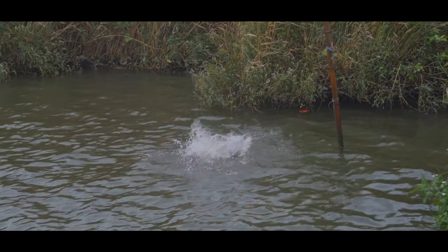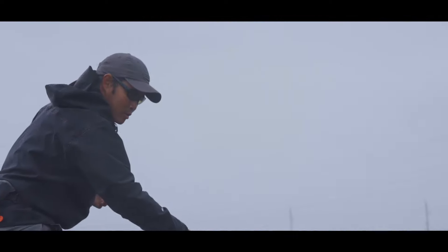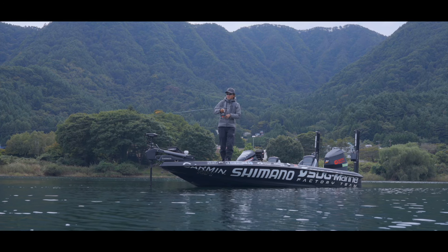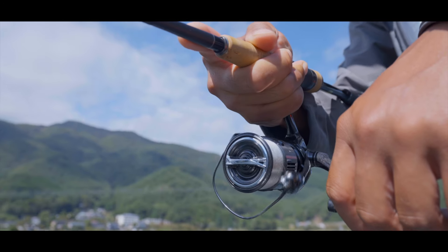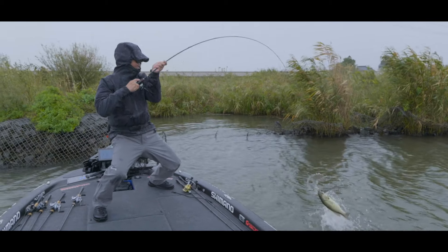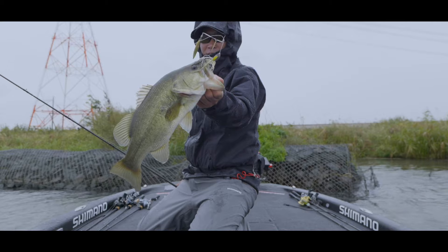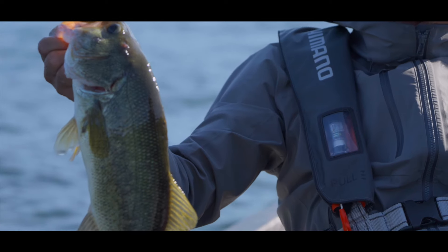For those anglers who don't want to miss a dream-sized bass, and for those anglers who want to make sure to catch valuable fish in a tough tournament, Shimano designed a trusted fluorocarbon with enhanced reliability for anglers wanting to catch the bass of a lifetime or secure a check-worthy catch during a high-stakes tournament.